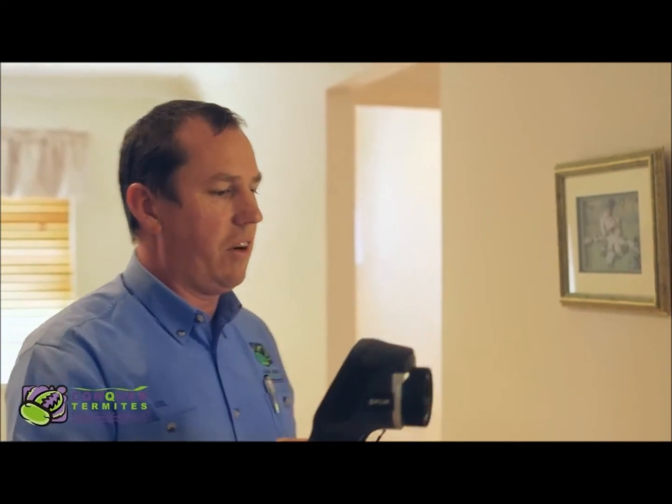Using these electronic devices helps us to do a thorough termite inspection, gives us the peace of mind and confidence that we have done the best inspection we can at your home.